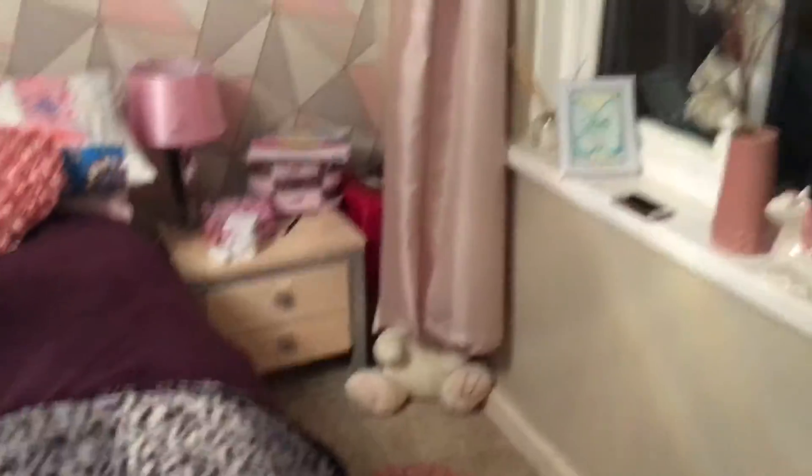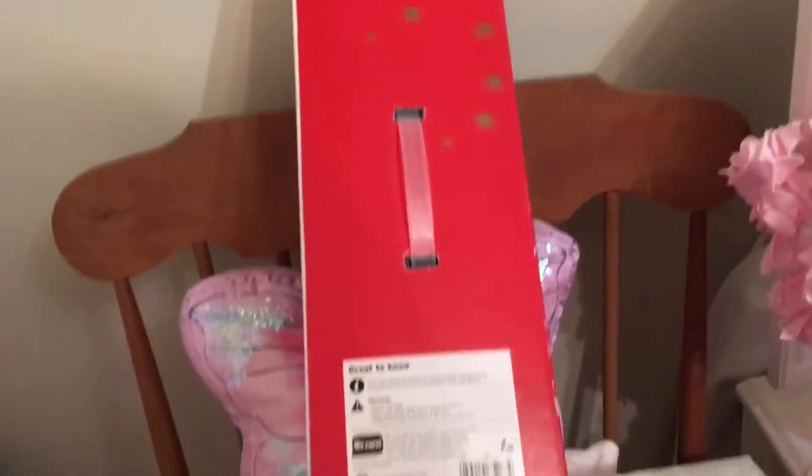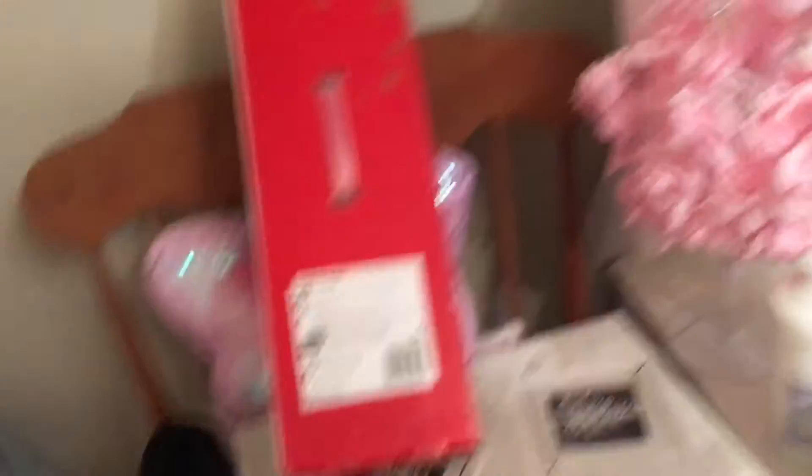I'm just going to put this stuff up that I apparently knocked down. It's not too bad — not perfect — but I've just made my bed. These two boxes are my decorations, and these are just jeans I'm wearing tomorrow, which is why they're there. I'm going to open these up and sort through this stuff and then start putting decorations up.